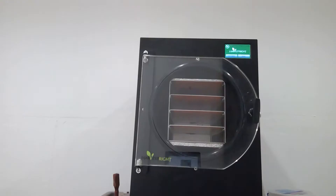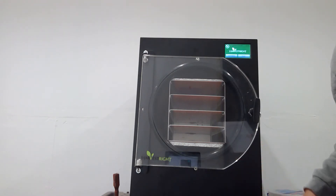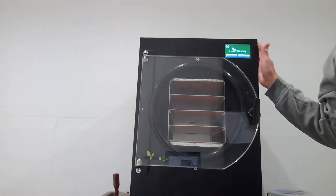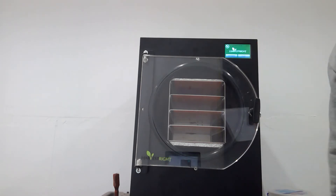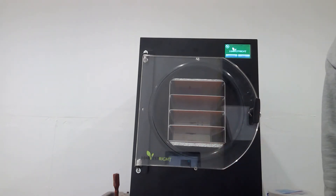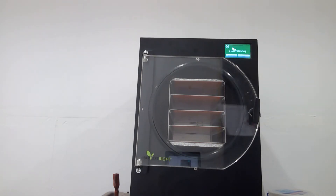So without further ado, let's get into it. The unit we're looking at here is a medium Harvest Right freeze dryer. If you're not familiar with freeze drying, think about Mountain House or even astronaut food. They primarily do a lot of freeze drying — they also incorporate some gels — but they do have some in there just because it saves on weight and it's already prepared and ready to eat.